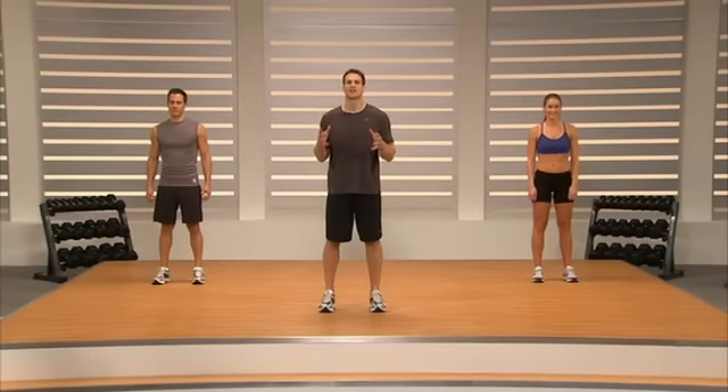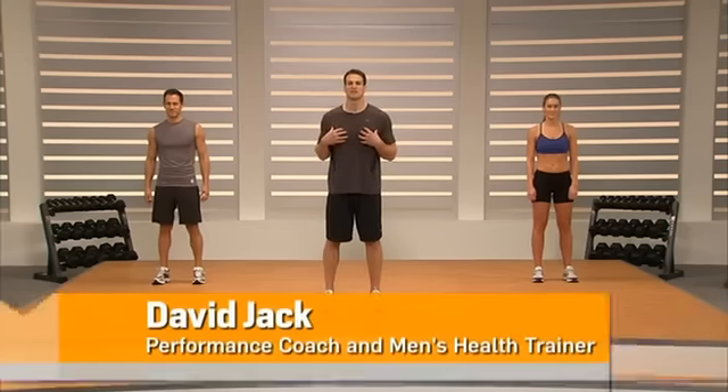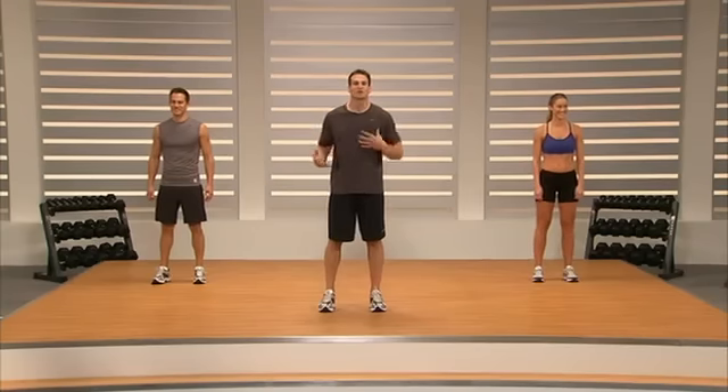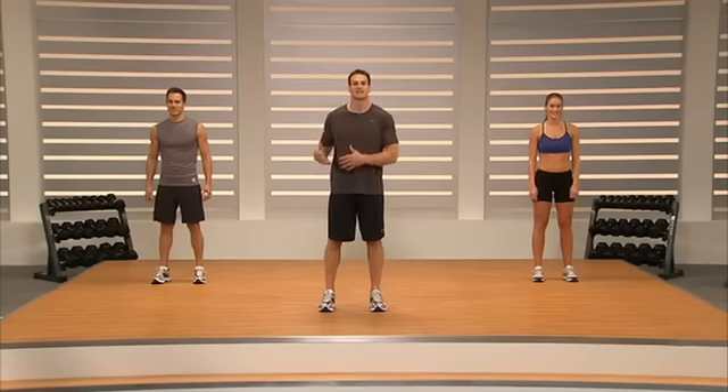Hey guys, welcome to the Men's Health Interval Strength DVD. I'm David Jack and our team has Jeremy Shore and Rainy Davis. These guys are here to help us with all sorts of variations to the exercises if you need to make them a little bit more challenging or if you're just starting off and want to make them a little easier.